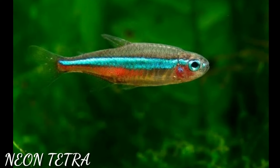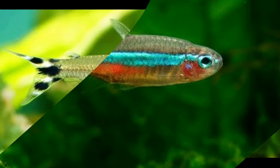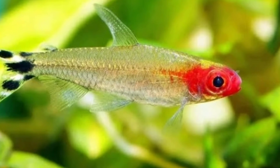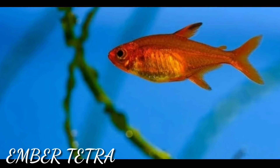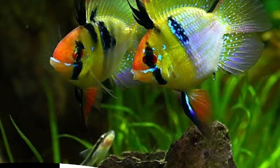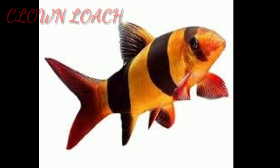The first tank mate for discus fish is neon tetra or cardinal neon tetra. Second is rummy nose tetra. Third is ember tetra. Fourth is German blue or Bolivian ram. Fifth is clown loach.